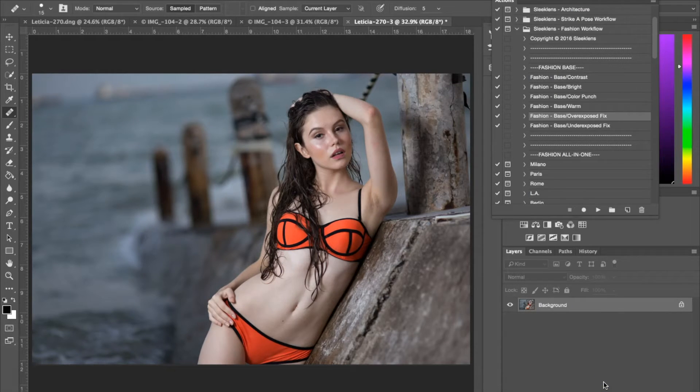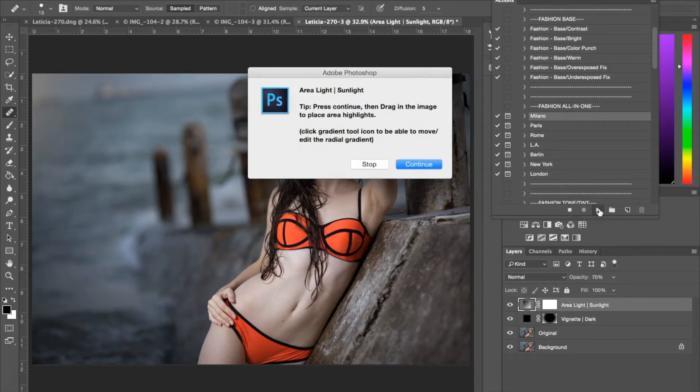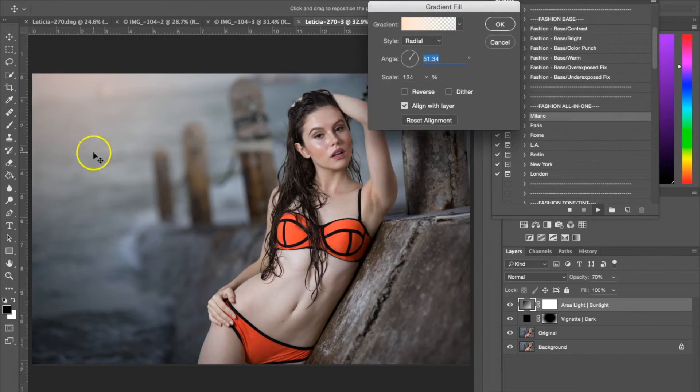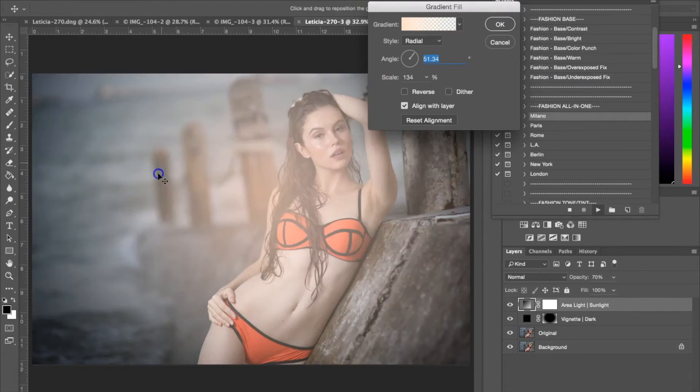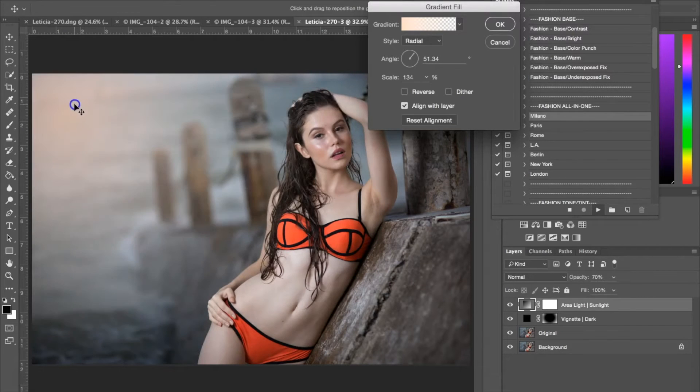Now I'm going to be using an all-in-one — the Fashion All-in-One Milano. So you select the action again and hit play. With this all-in-one, you're going to get a lot of dialog boxes that are going to instruct you on how to change each layer. The first dialog box is the area light for the sunlight. Just go ahead and hit continue. Up here it shows you the gradient of the sunlight, and you can drag it around, change the color and the angle. I'm going to drag it up into the upper corner and push it up and out of the frame a little bit, so there's a little bit of sunlight coming in but it's not too extreme.